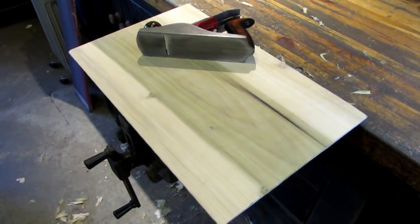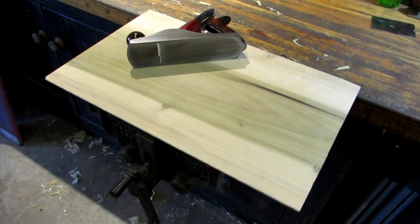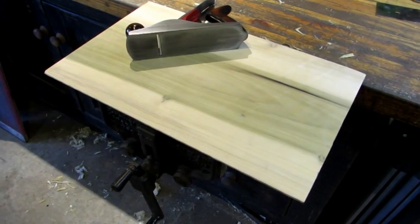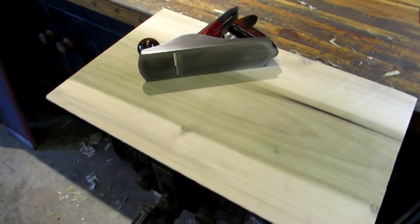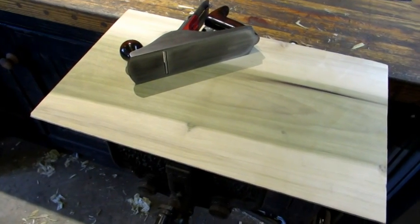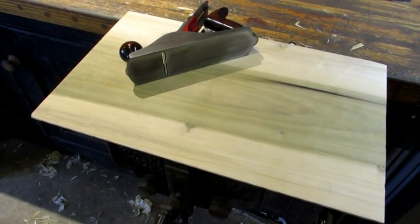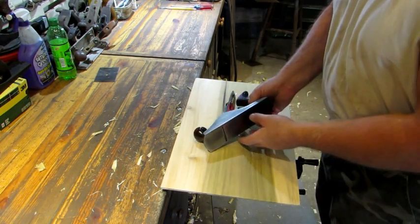A couple days ago I did a video with a panel raising plane that was about 150 plus years old. This is the back side of the panel and it had a slight cup to it. So to do the test drive of this old Dunlap plane, we're going to take the cup or the dish out of the back side of this panel.